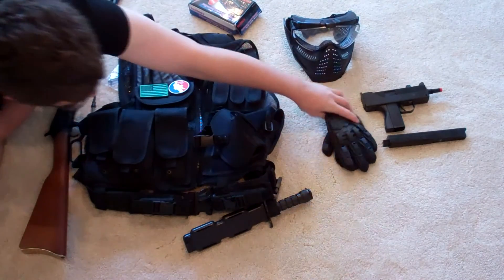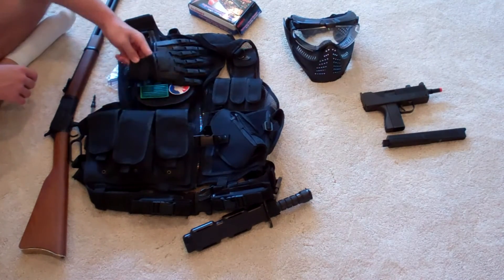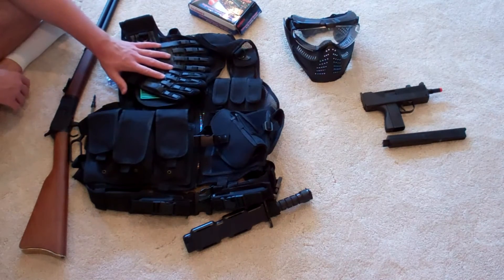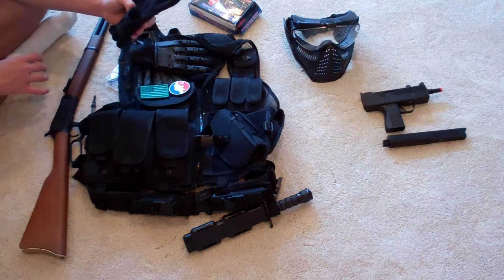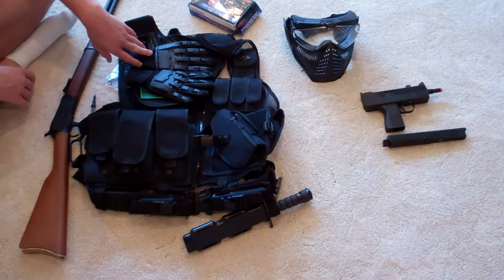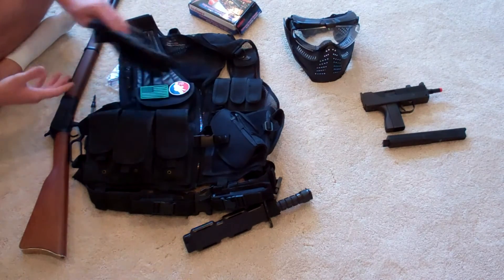Moving on to gloves. You may say you don't really need gloves, but I like to wear gloves. One thing they do is it doesn't hurt as much when you get shot in the hand. Another thing: if you're out in the field in the woods, you've got gloves on if you're moving branches and you don't want to hurt your hands. You don't have to worry about cutting yourself on thorns, depending on the gloves. Gloves are nice and always good to use.